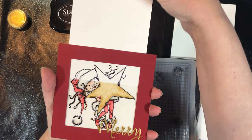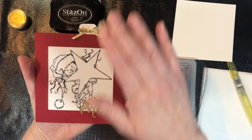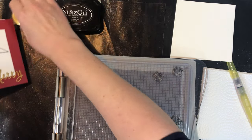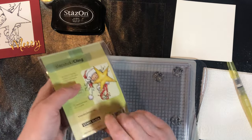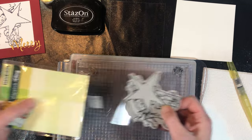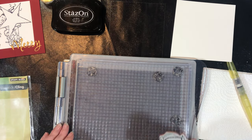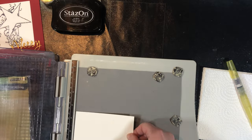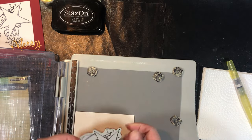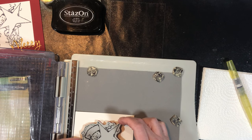The first card we're going to make is this one here, and the very first step is to stamp the images and then to watercolor them. I've got my stamp here — obviously this can be done with any stamp. I have these cute little Penny Black elf ones that I just thought were adorable, so that is what we're using. I'm going to put this in the center of my piece of watercolor paper.